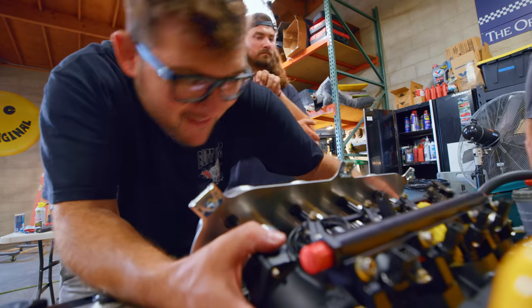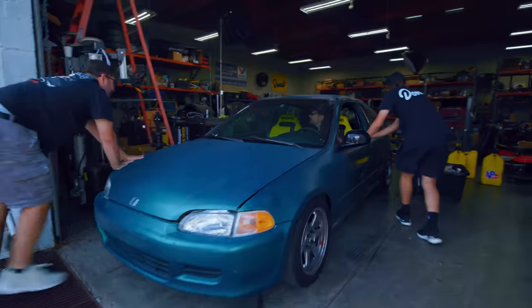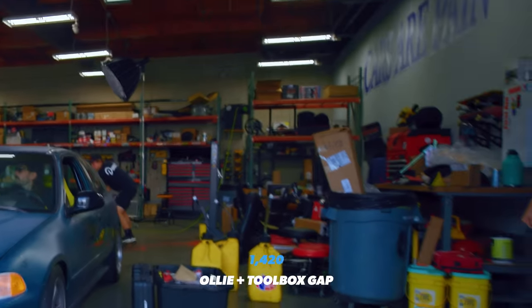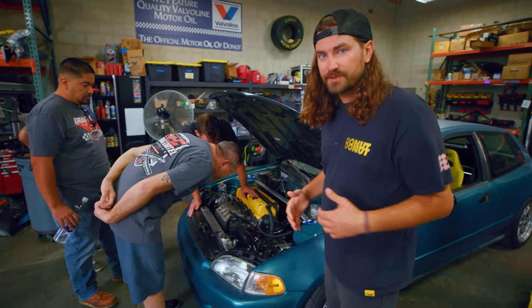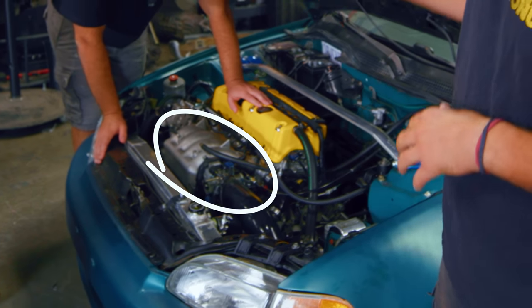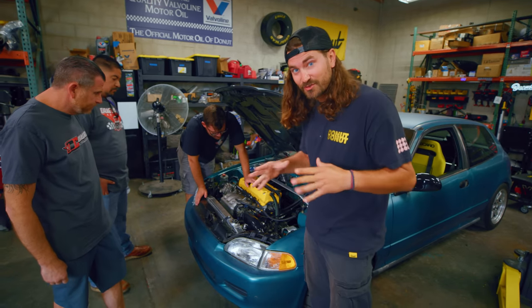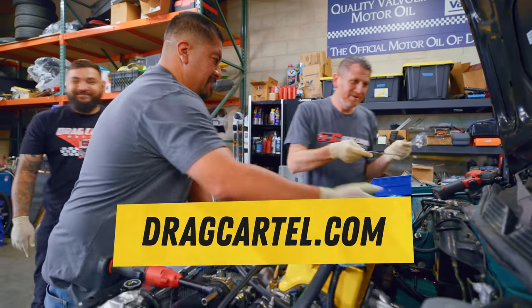Today we're gonna install these ITBs and a set of cams to see if that's all that's standing between us and beating our goal. Before we install the new stuff, we gotta take off the old stuff — getting the intake manifold and everything surrounding it off, getting the valve cover off and getting down to the cams. We got the boys from Drag Cartel here to give us a hand.